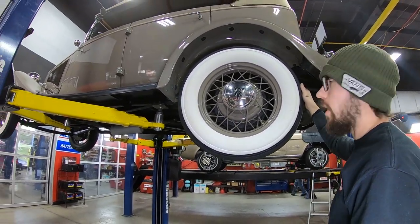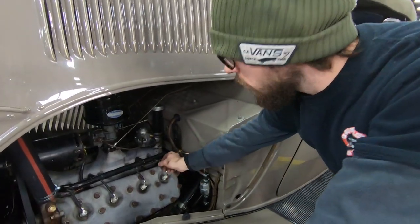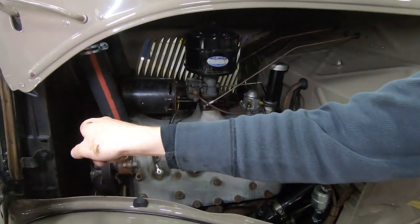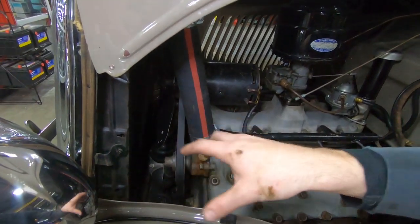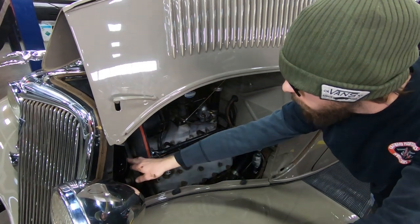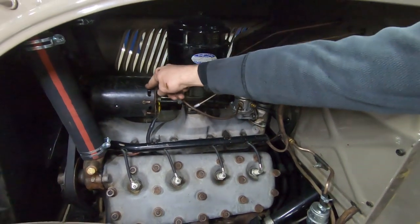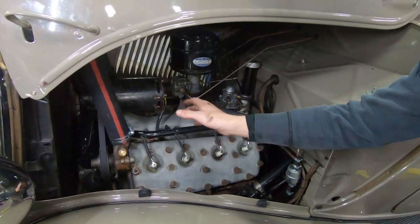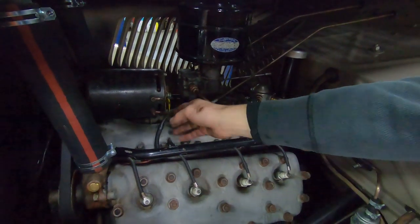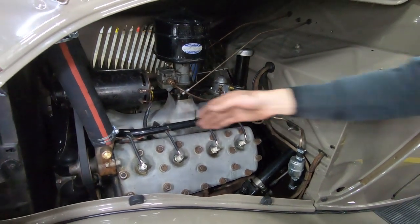All right guys, this is underneath the bonnet of our 1934 Phaeton. First thing — we have a brand new set of spark plug wires on it. It does have a 12-volt coil, but it actually was built specifically for this car — a 12-volt coil inside of a 6-volt can; we had a guy make it for us, which is really cool. The inside of the distributor is all nice and clean, all the points have been set, and there's a brand new belt on it as well. Here's the generator — it's actually a 1960s Ford generator bolted up to the original type brackets, and you really can't tell it's a 12-volt converted car just by looking at it.